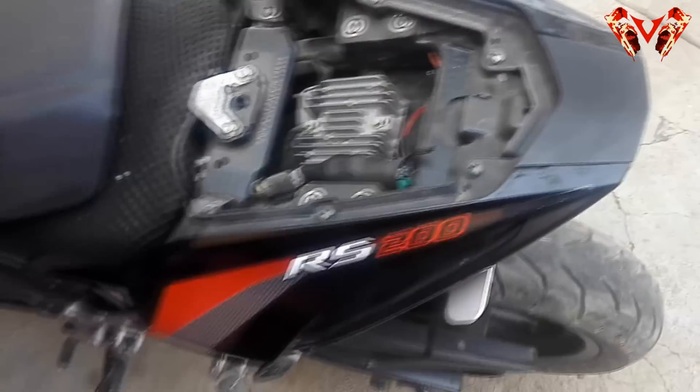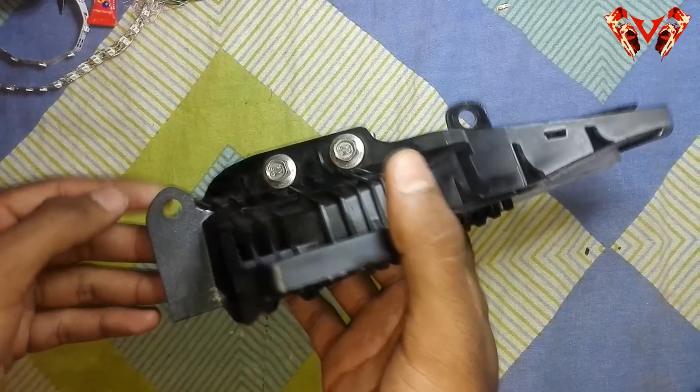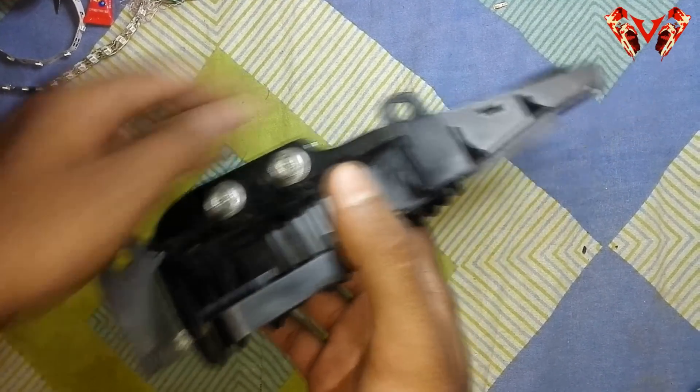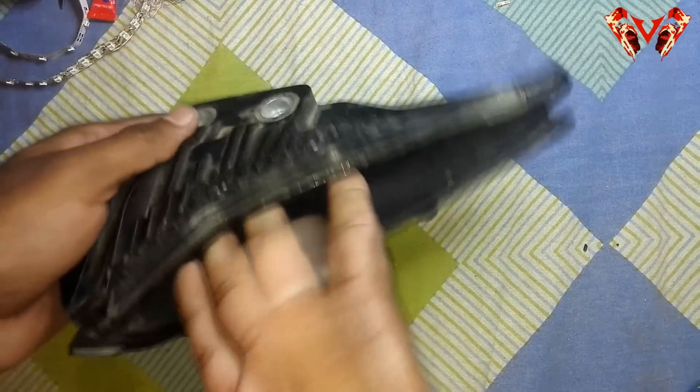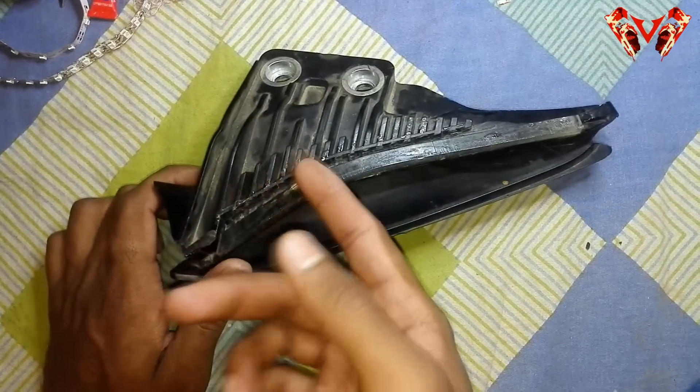Here I've opened up the module where the pillion holds — it's just two screws: one here and one here. Just unscrew them and you'll be good to go. Most of you will already know that I've installed this kind of indicators on my bike.